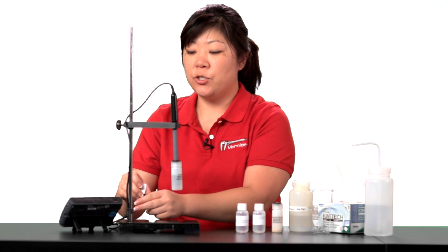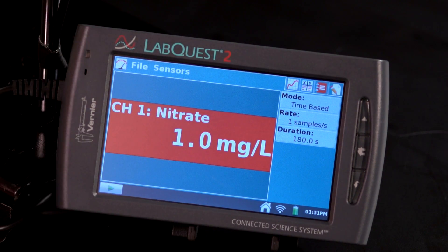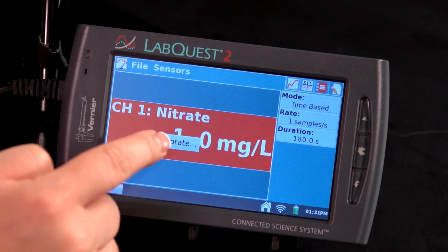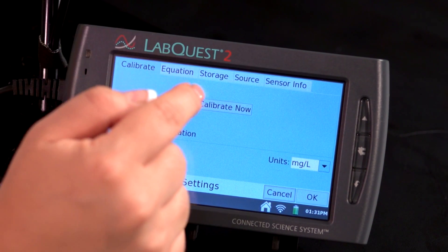Then connect the sensor to LabQuest 2. The data collection software will automatically identify the sensor. Tap on the red box and choose Calibrate. Tap on Calibrate Now to start the calibration process.